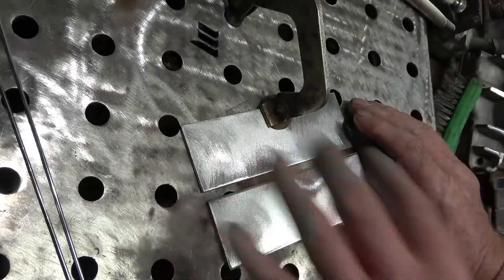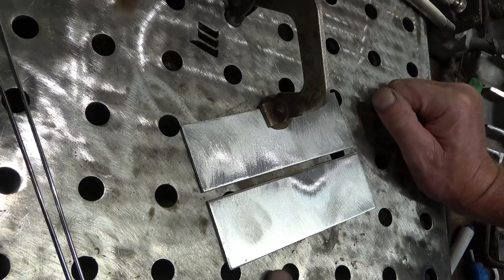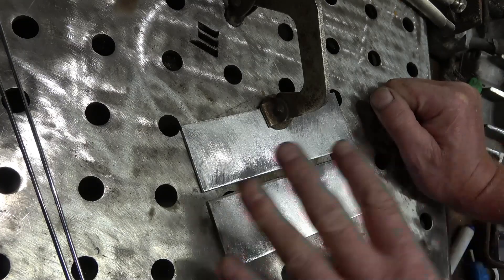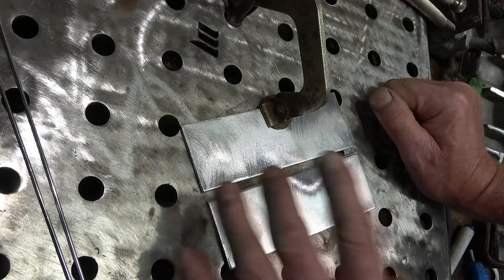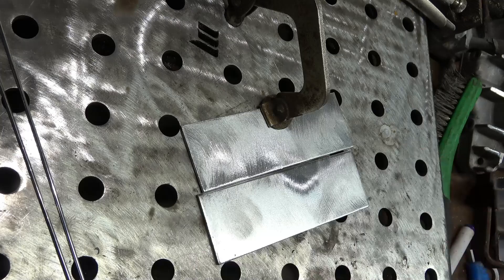I've got two identical pieces of aluminium here. I'm going to weld one using the easy set and then one using my settings. Different coupons so they'll both start off cold. We'll do the easy set first - one run down there, then one run down there - and hopefully you can get a better comparison with the two welds together.